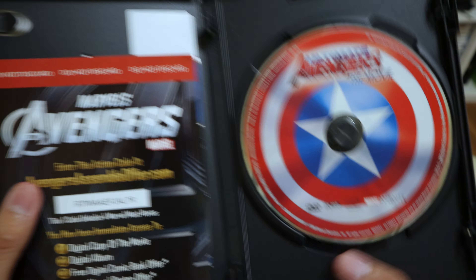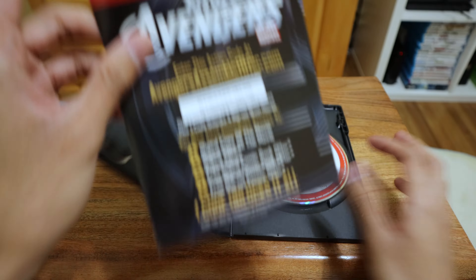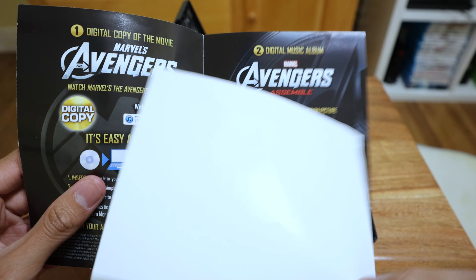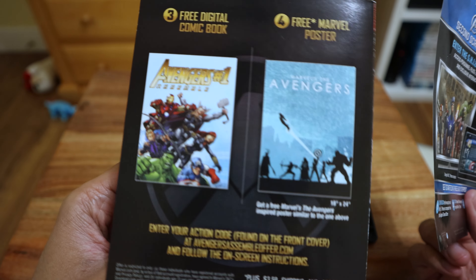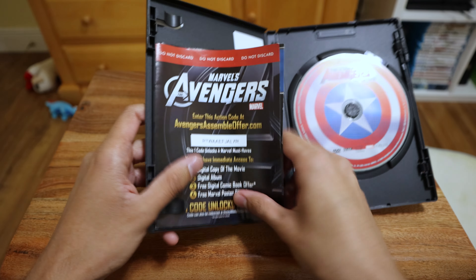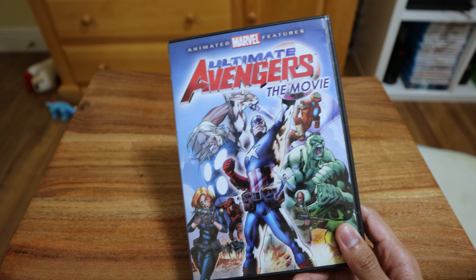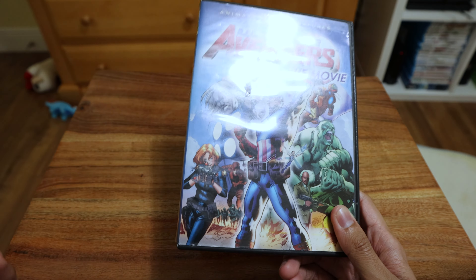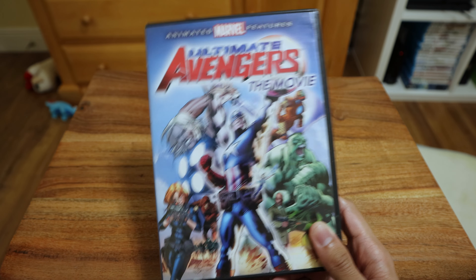Nice shield there. They reference the live-action one and advertise some comics. It's probably used already, so yeah, it's not bad. It's a Marvel Avengers movie, but I guess because we have the live-action one, not a lot of people are really going to be interested in it. But if you find it somewhere real cheap and you haven't seen it, I'd say give it a watch.